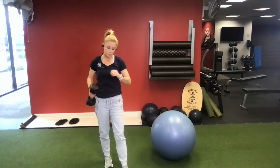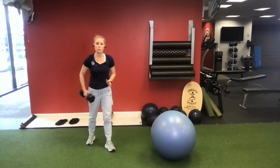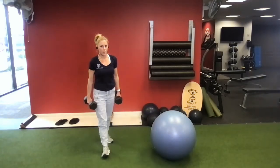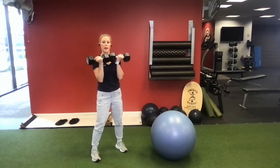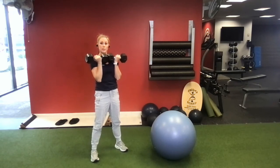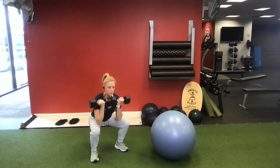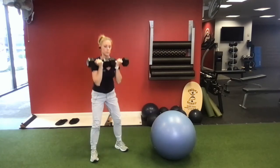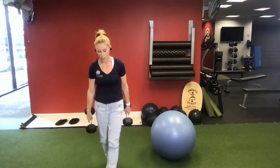Once you get ten, bring that down and go into a front weighted squat. You can use either one dumbbell or two, depending on what you have available and how much weight you have. Bring those dumbbells up in front with palms facing back toward the body, feet about shoulder width apart, and give a nice squat — press through the heels and squeeze the buns to come up. Once I get my ten, I'm going to drop my dumbbells.